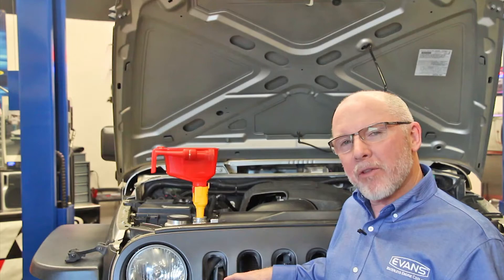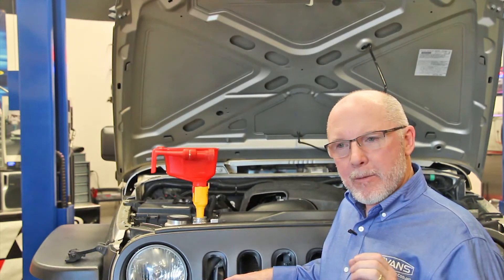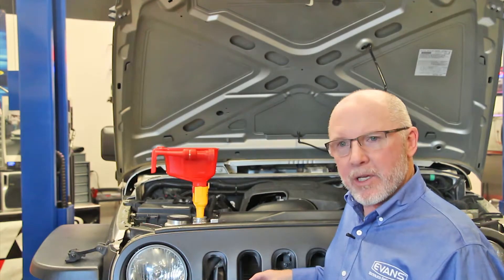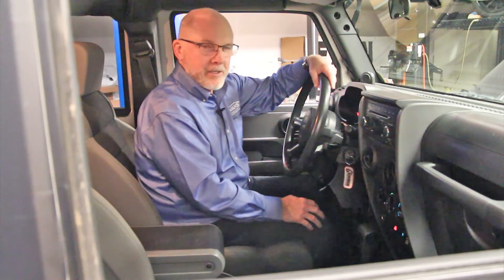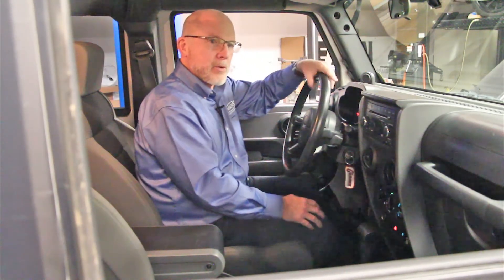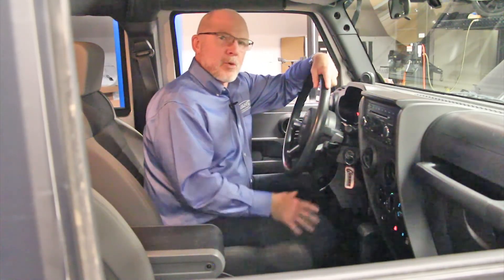Now that we've drained out all the old water-based coolant, we've reconnected all the hoses — the block drain and the lower radiator hose — and we're going to pour in prep fluid. We're going to start the engine and run it with the heat on high for about 10 or 15 minutes. This will make sure that we've run enough prep fluid through the heater circuit to get it through the entire cooling system.